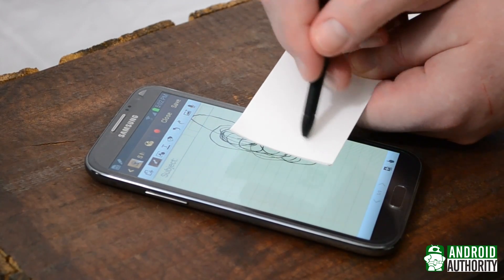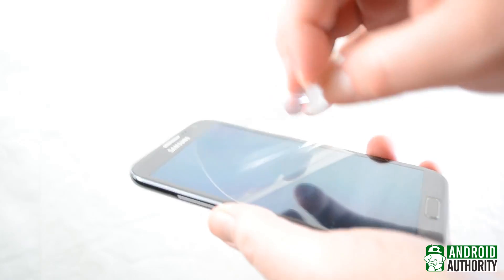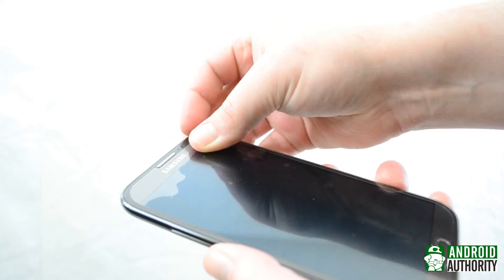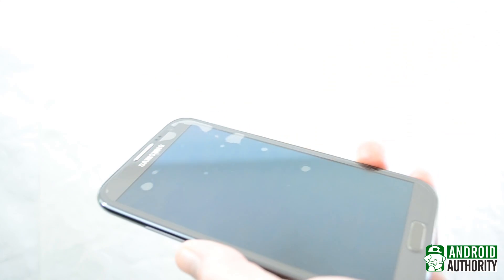You can see here that even though the S Pen has no contact with the screen, it still picks up what I'm drawing on the business card. This might not seem like a big deal, but it does show that you can use a heavy-duty screen protector or case with your Note 2, for example, and not have to worry about the S Pen working incorrectly. And that, my friends, is how the S Pen works.